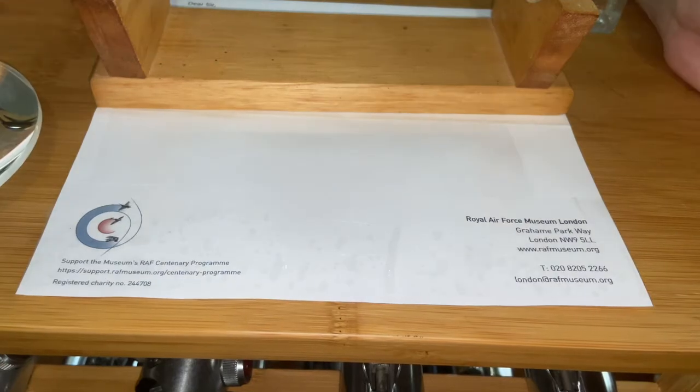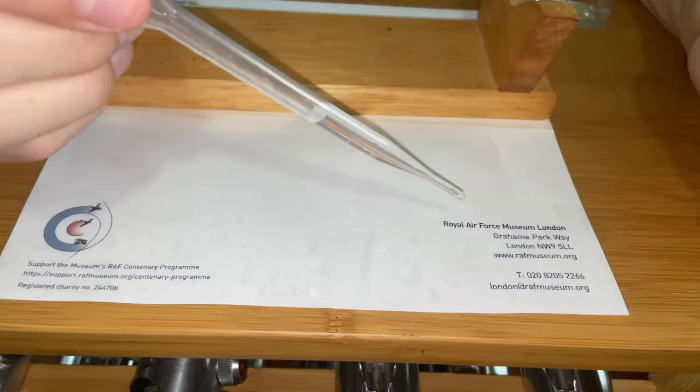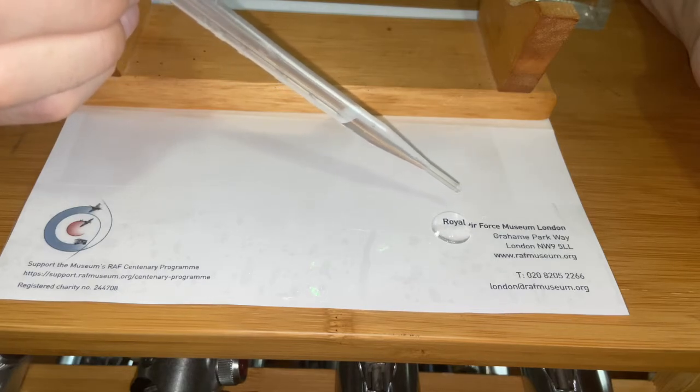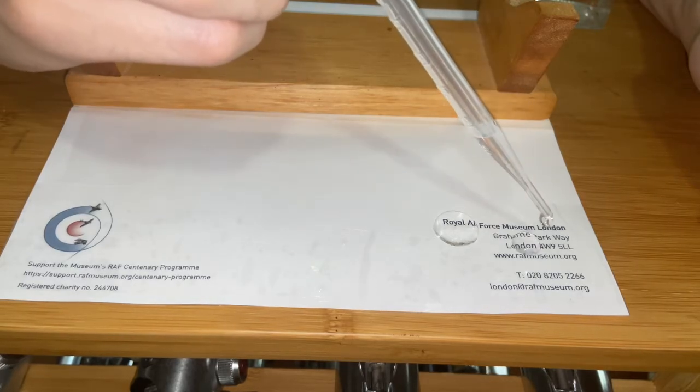One of the simplest ways you can think of to refract light is actually with a droplet of water. And if I just keep adding it, the font will get bigger and bigger. It's not very efficient, but it does refract the light through the droplet of water and kind of magnify it for you.